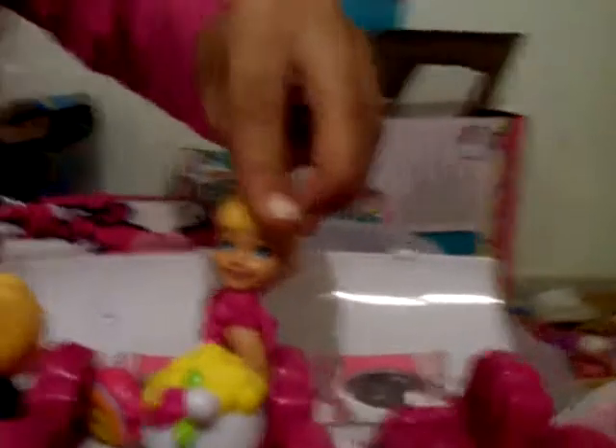Mom, guess what — in that story, when Elsa and Hans ate the Shopkins they turned weird. But that was just a story. Yeah, it was just a movie — don't be scared. Just try it!